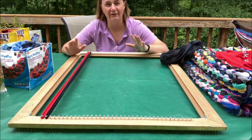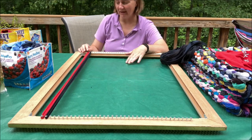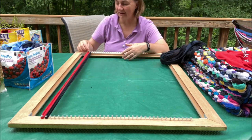You might be thinking you don't have access to 36 t-shirts — that's okay. You could just use t-shirt yarn, regular yarn, or really anything that stretches across the screws.